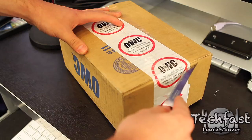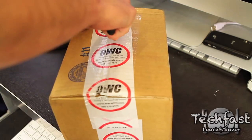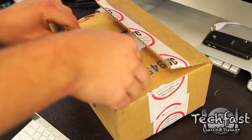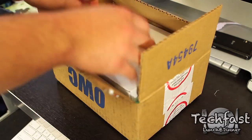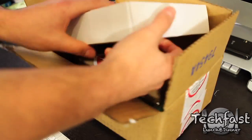We've got something called the Data Doubler. What that's going to allow me to do is take out the optical drive and throw a second hard drive in there. I also ordered a 500GB Black Edition Western Digital hard drive from Amazon. I'll get to that in a second.